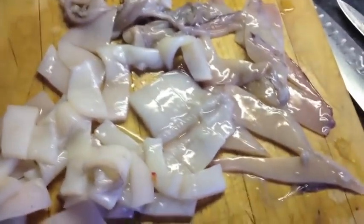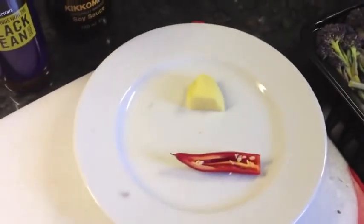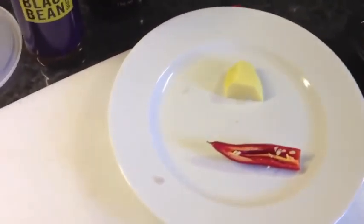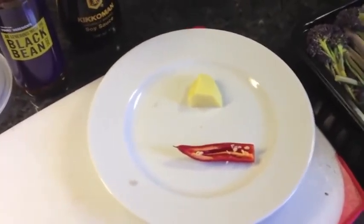I skinned the squid and gutted it, which is not particularly nice. The way I do it is just cut down the side of the squid, open it out flat, and then wash it under the tap to get rid of all the guts and the spine that's inside it. And then that is the tentacles, and that is the squid chopped up there.